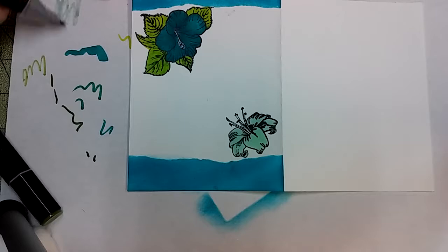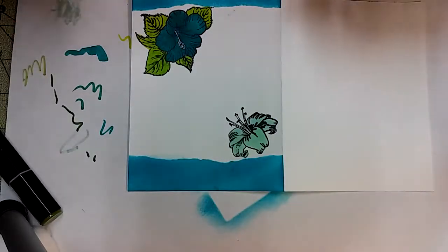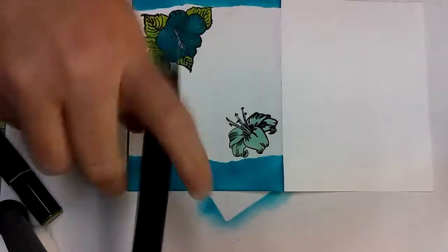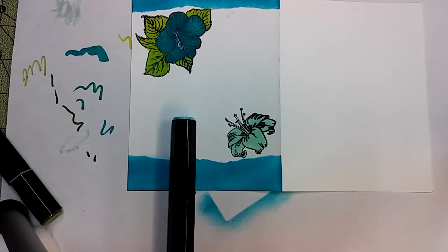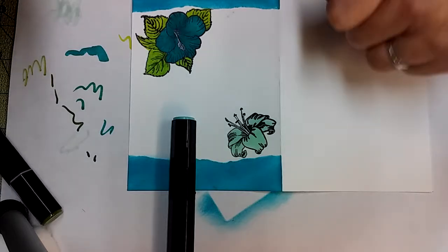Always clean your markers if you think you've got anything on them. I'm going with a TB3.